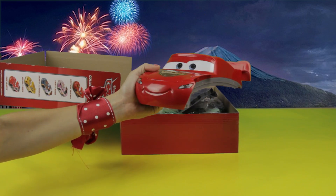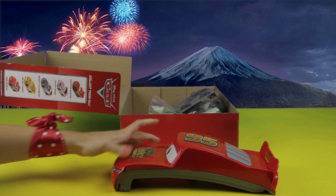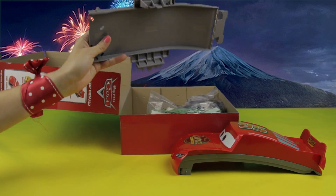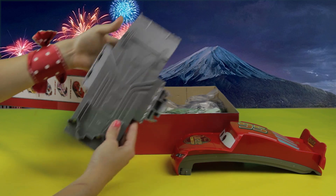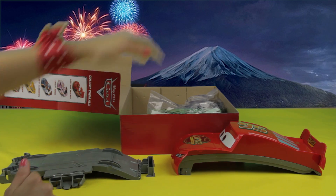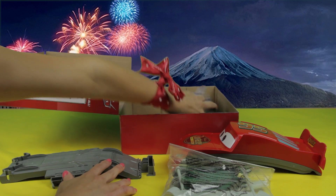Look who's here! It's Lightning McQueen. It's so big! Remember, he's number 95. Here's the racetrack, and we have some bags full of little parts for it. All of these things will form the Cars racetrack.